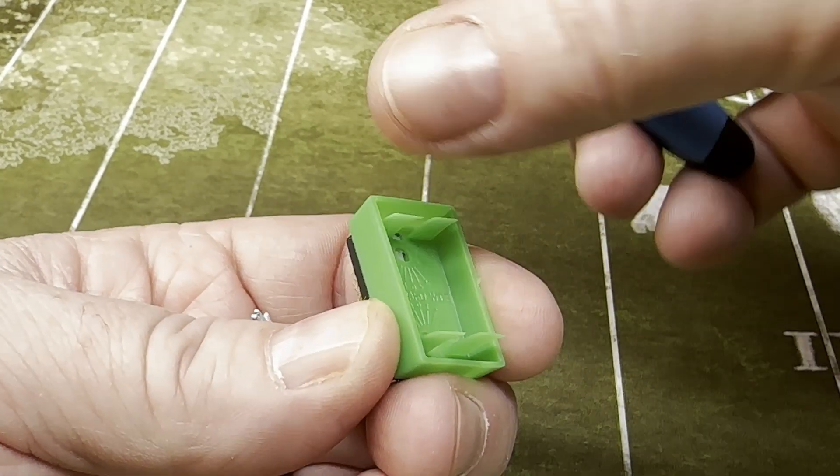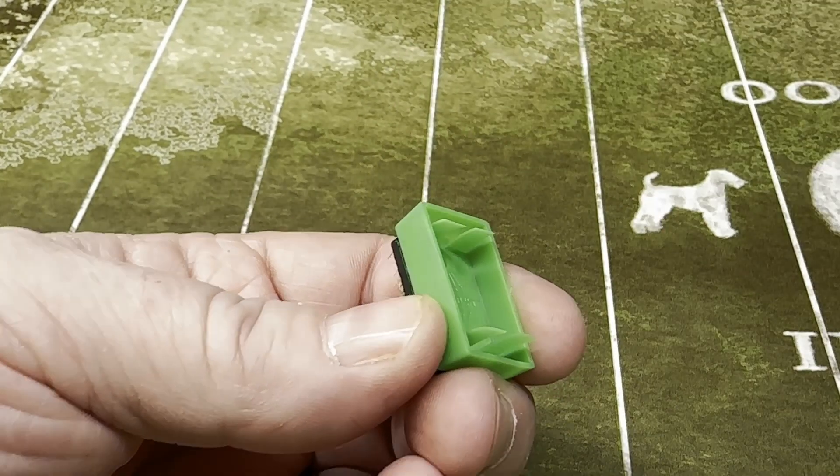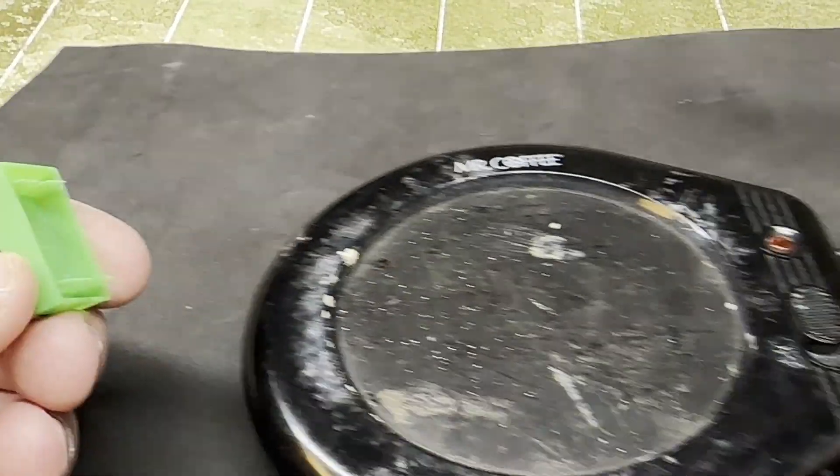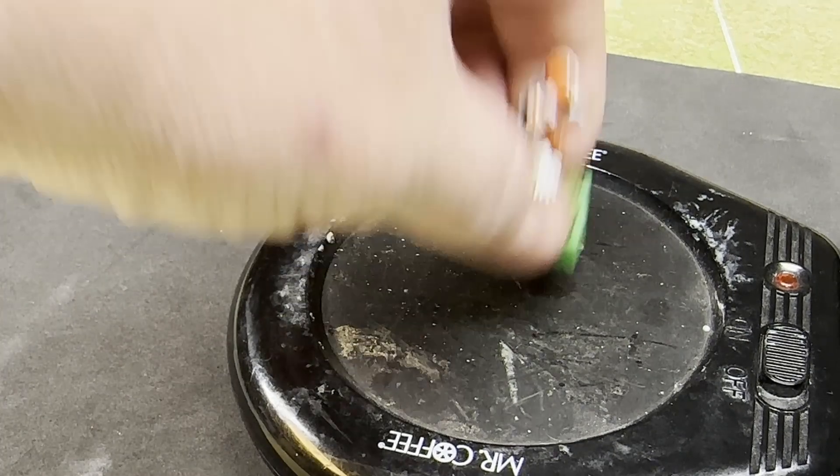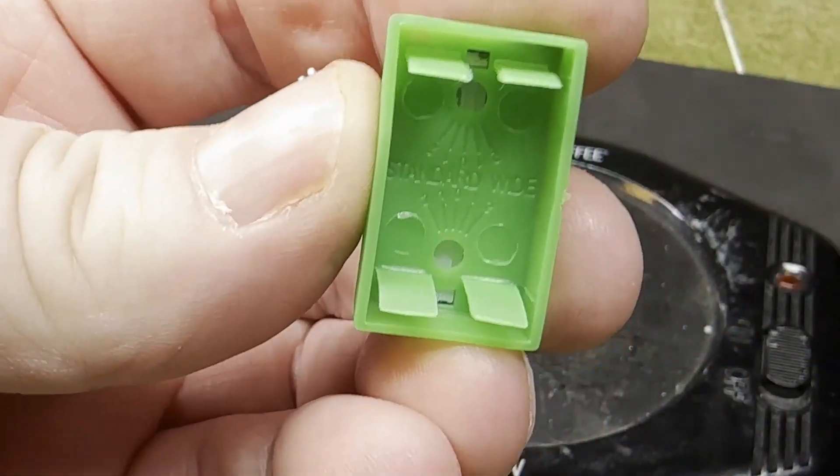And once we've got them pretty straight, we're going to bring in our friend the Nasty Candle warmer and put them on for a quick second just to melt the flash off the base.